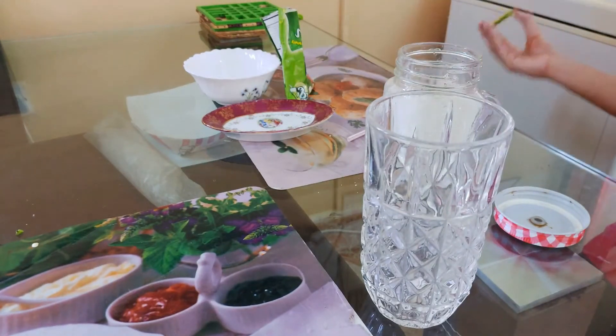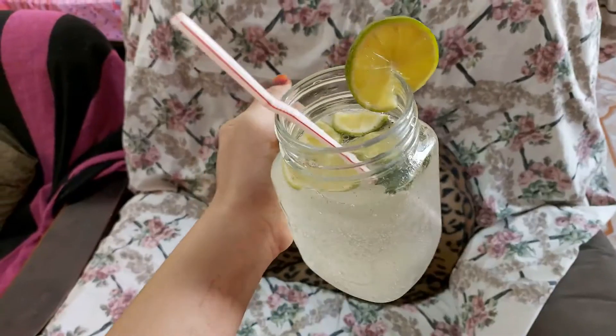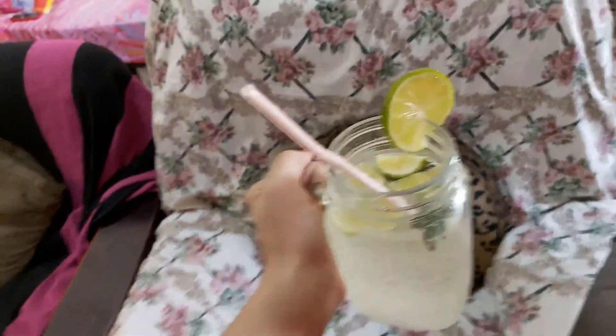Now I'll decorate it — you can see how cool it is. The mojito is ready!